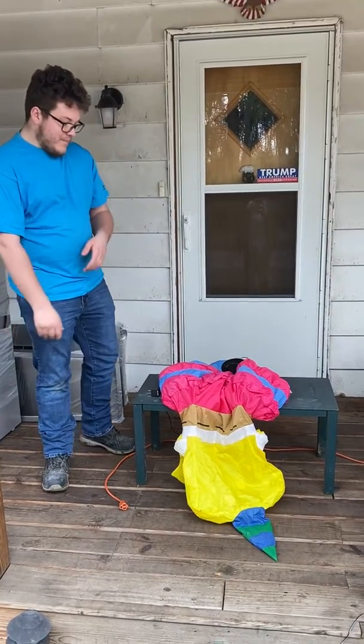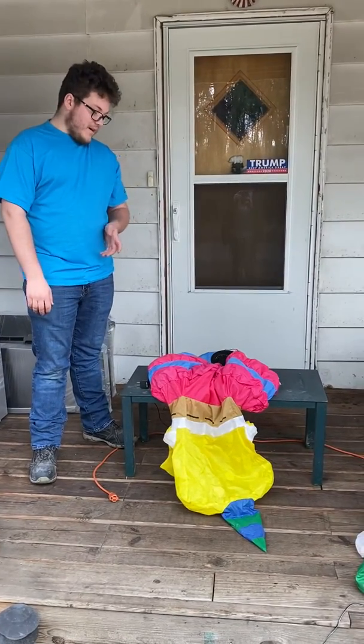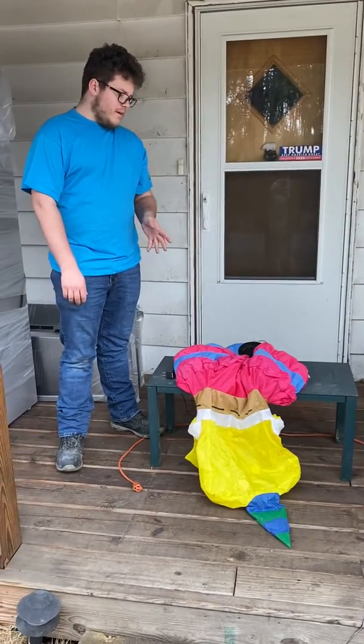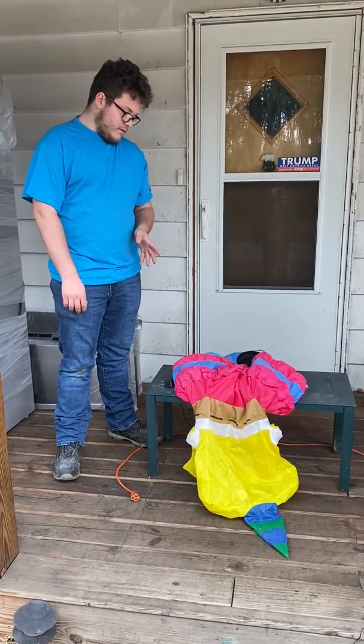Hey guys, Holiday Master here. Today I've got a video for you guys of my friend's four-foot Spongebob.